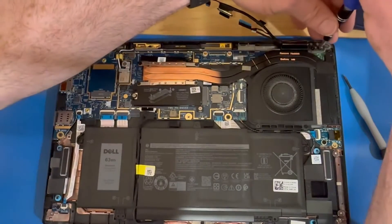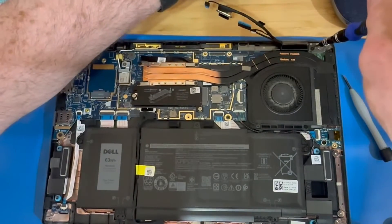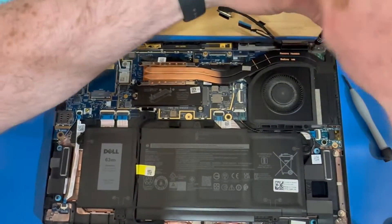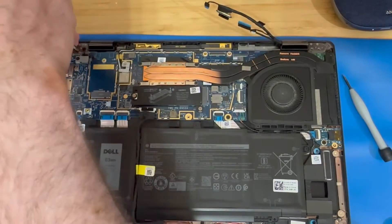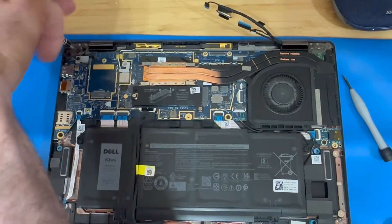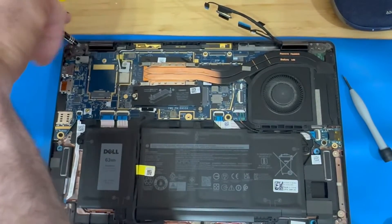There are a couple of different methods I like to use to remove displays. This particular display comes with the entire hinge assembly. In this method, due to the location of the camera, I decided to do the more difficult approach — in my opinion — which is removing the screws from the hinges while the laptop is laying on the table.